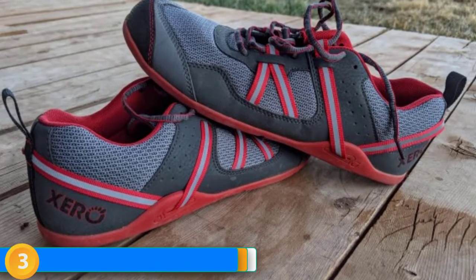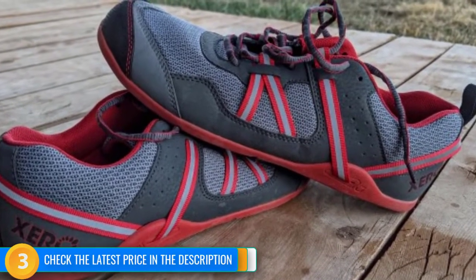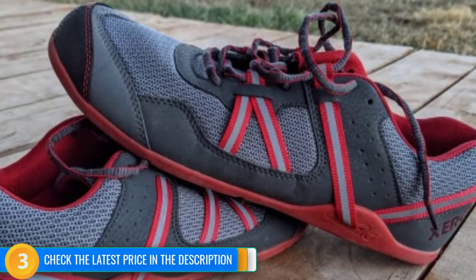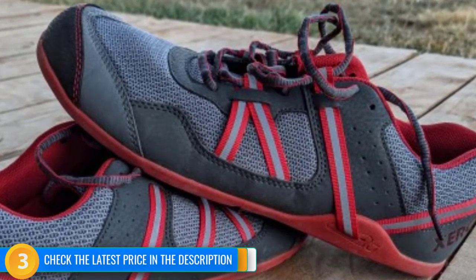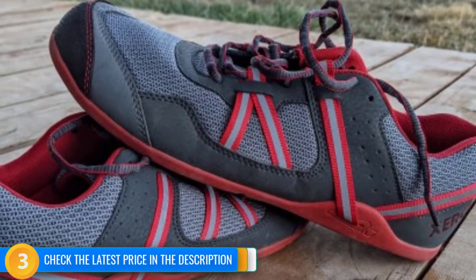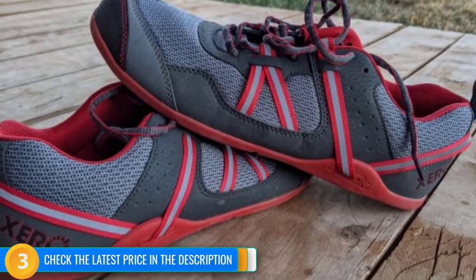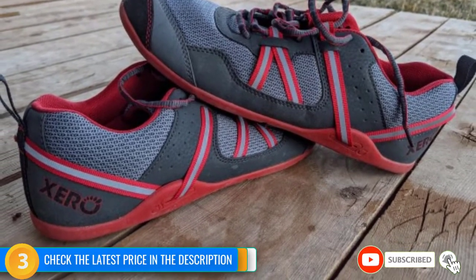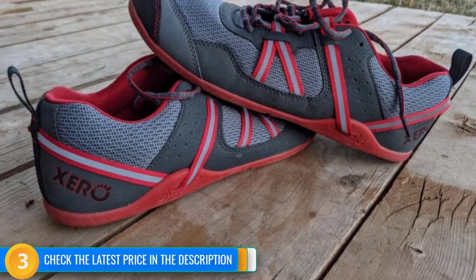While this is the heaviest shoe in this review, tipping the scales at 16.8 ounces per pair, it is still impressively lightweight compared to many other trainers on the market. The bulk of the Prio may be off-putting to some barefoot enthusiasts, but the few points it loses in terms of running performance are made up with regard to versatility and durability. For those just making the switch to minimalist footwear, you can confidently lace these shoes up in the morning, run to the gym, and then wear them to run errands — a versatile, minimalist shoe with maximum value.